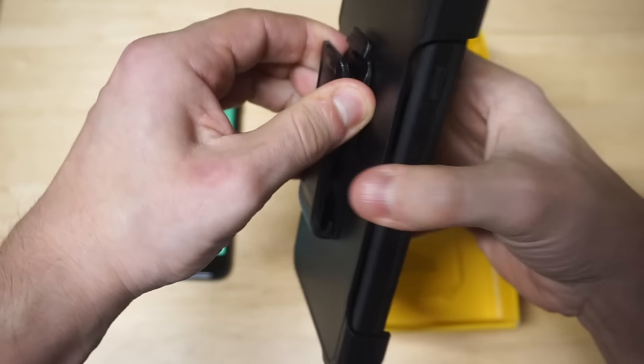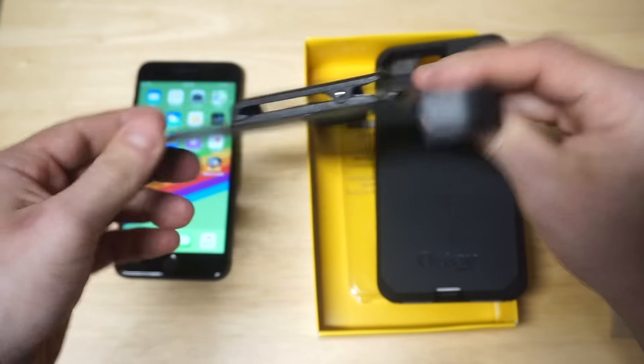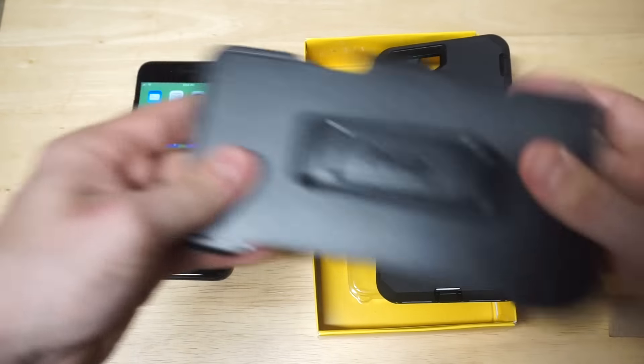Another nice thing you can use it for is like a stand. You can actually kind of use this as a phone stand if you want to have your phone tilted a certain way. So that's cool. And if you're not going to use it, it's still a cool add-on piece.